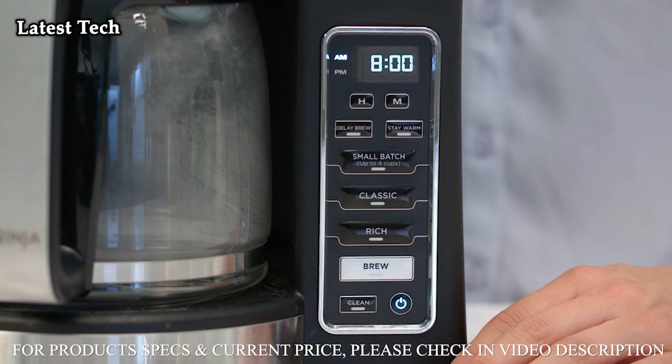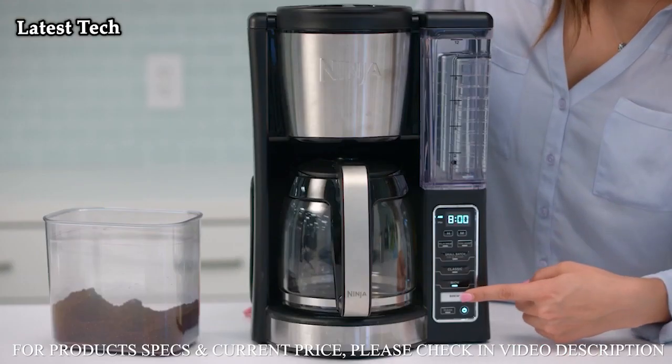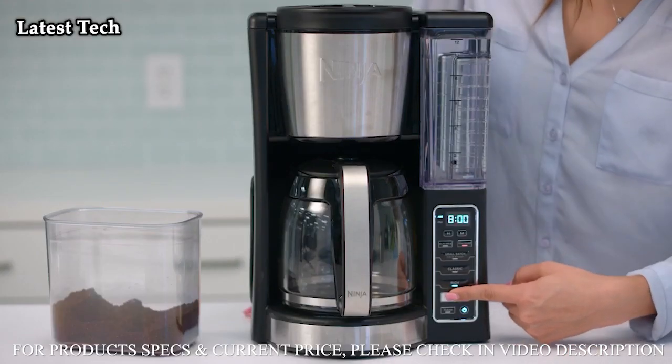You can select from the brew style settings to customize your brew. You can choose classic or rich, depending on how strong you like your coffee. If you're brewing four cups or less, press small batch to ensure the same great taste and temperature as your full carafe brew. Make sure the carafe is in place, then press brew.